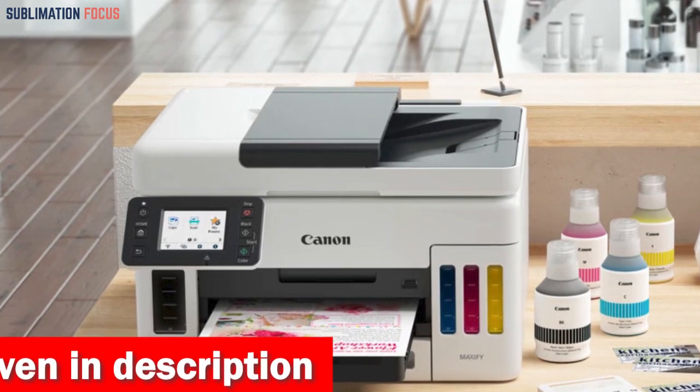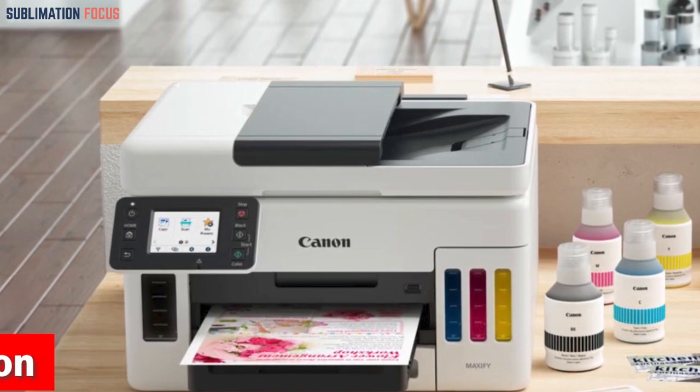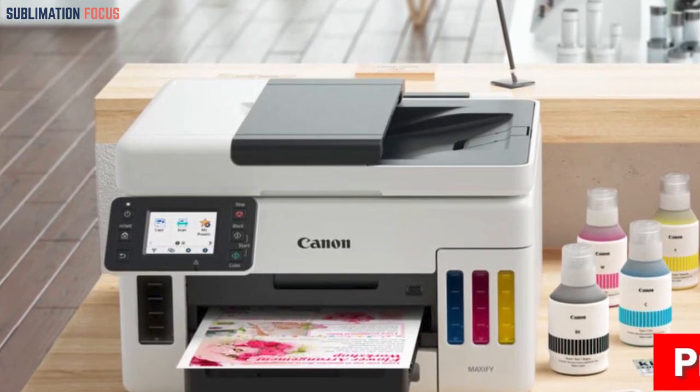But that's not all — the Maxify GX7021 features two 250-sheet bottom cassettes, allowing you to store 500 sheets of plain paper.